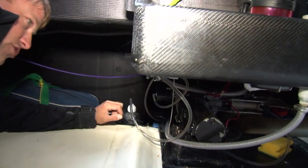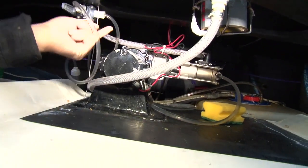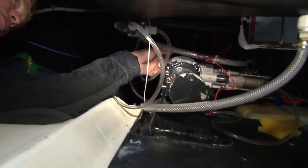So what I'm doing here is just checking the water maker's working. That's this machine down here. There's the pump and a bit over there is where it does its business.